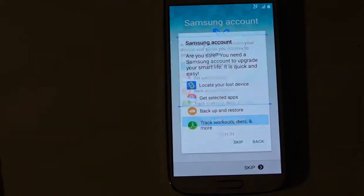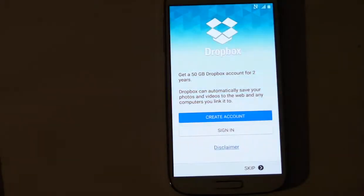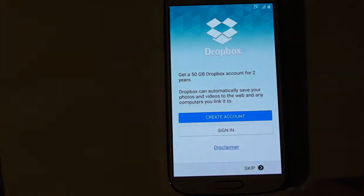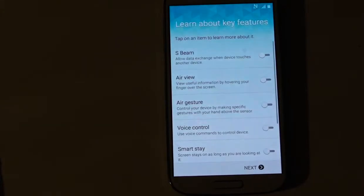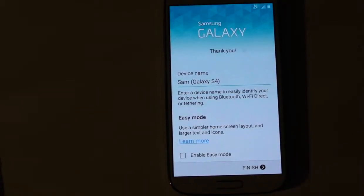Skip. That's to basically personalise the phone into your Samsung account but we're just going to skip that. Skip the Dropbox, skip the various settings — you can obviously set those up: S Beam, view, gesture, voice control, all that. We'll just skip that. It says thank you for setting up — enter your device name to easily identify your device when using Bluetooth — and that's just finished.